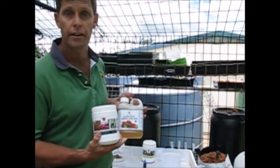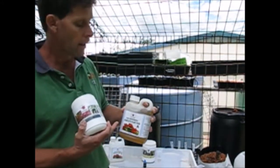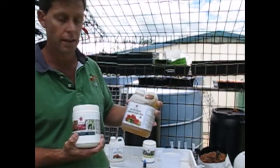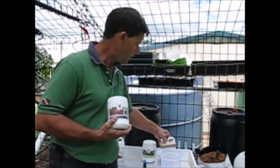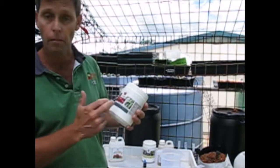I've gone ahead and mixed up the Part A already and put it back into my container — it's a sort of a yellowish colour. So what we're going to do is just go ahead and mix up the Part B.